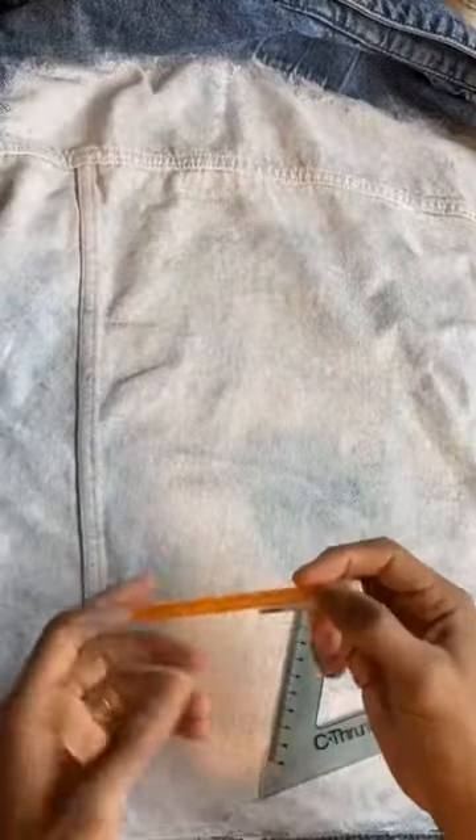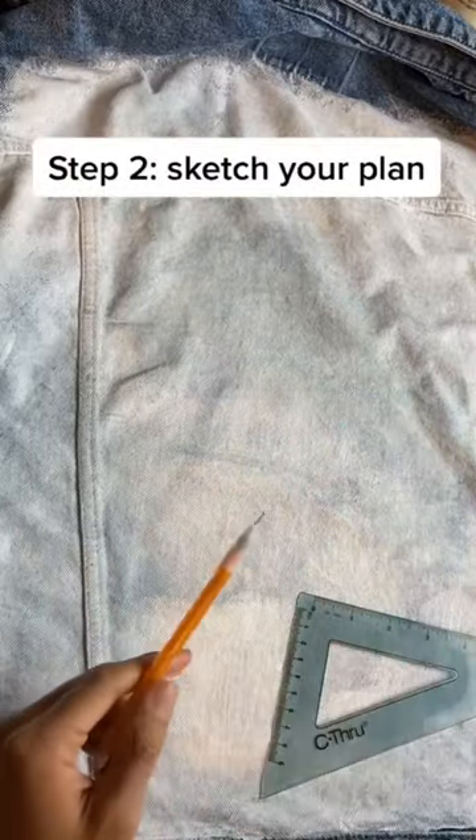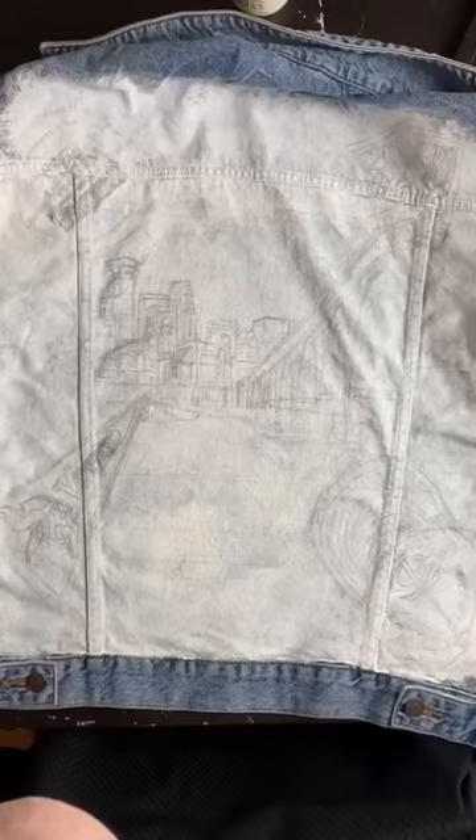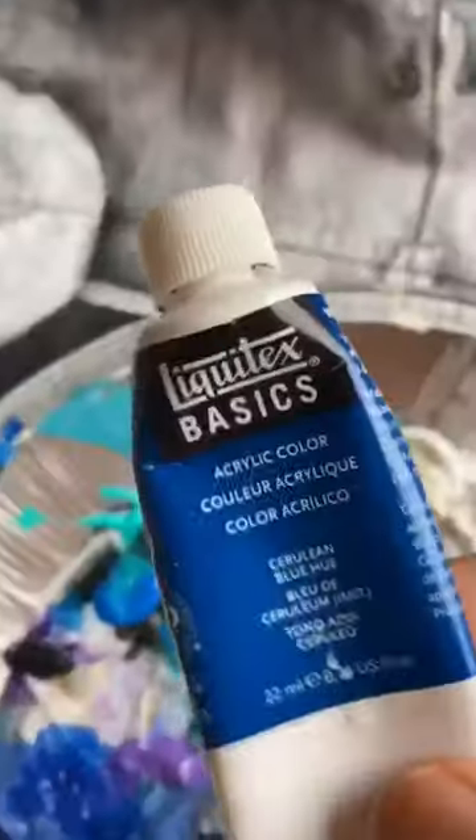Pull the fabric, make sure it's straight. This base layer prevents peeling. When the canvas is all dry, just take a classic mechanical pencil and start planning and sketching out my drawing. There's the plan.